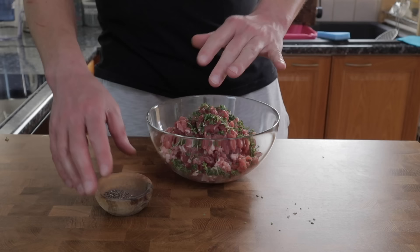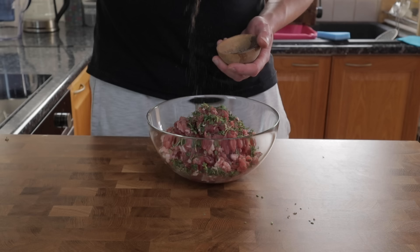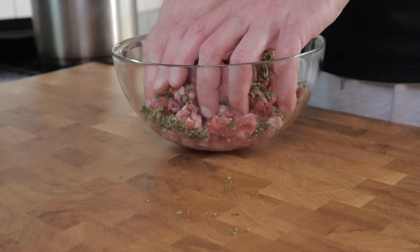Once I've got all of my meat cut up and put into a bowl, it's time to season it. I'm going to be using some fresh thyme leaves and some freshly ground black pepper, but feel free to get creative and use any flavours that you want to pop in there too.